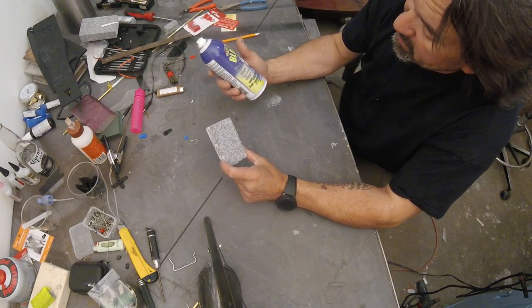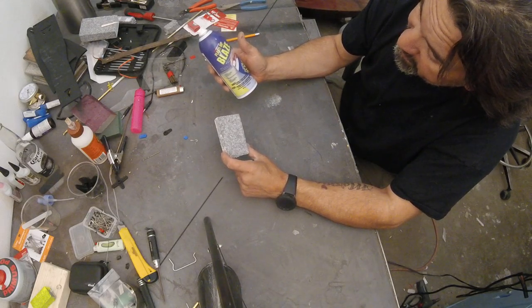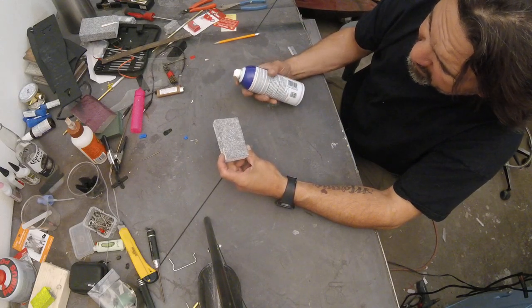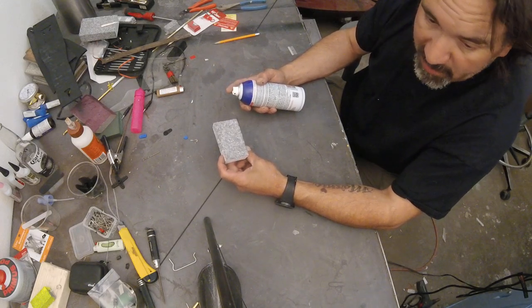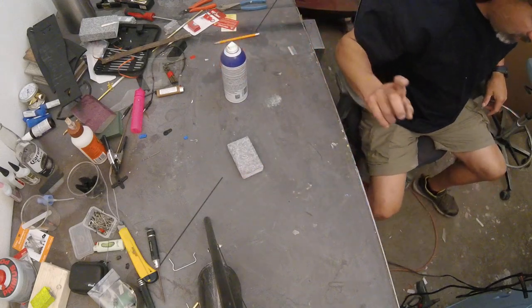I got a can of this — I don't normally use it, don't love the color, but this is Performance Plus Dip in the blaze color. The concern was that if you're too close to it you can damage the foam, so we're going to do a little experiment right now and see.